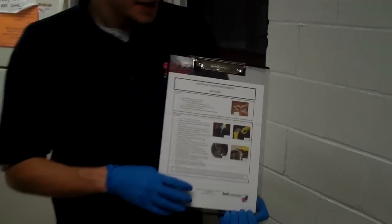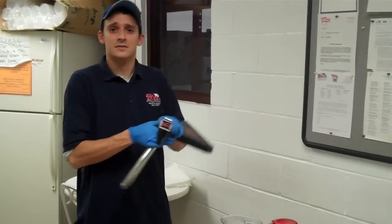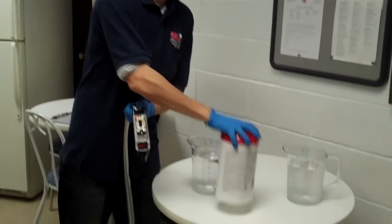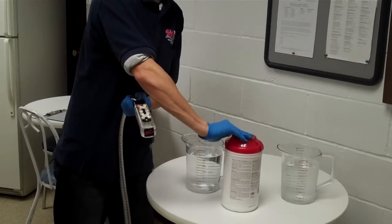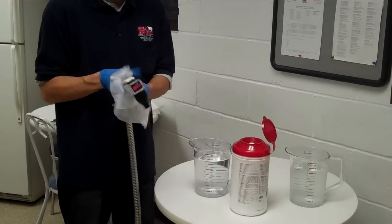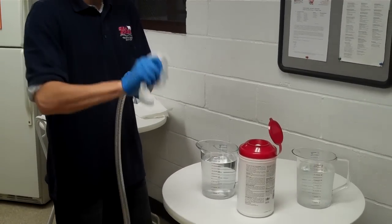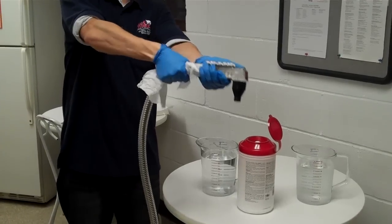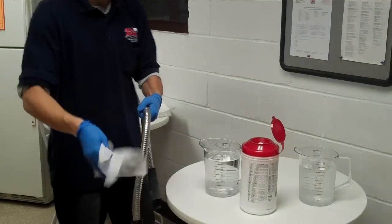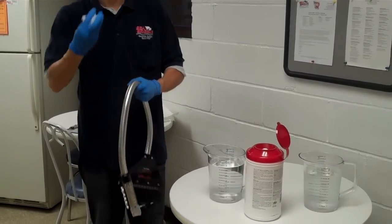For this procedure, we're going to start with your daily cleaning. On a daily basis, you have your standard gun. You're going to want to use a no-rinse sanitizing wipe. Take one of these wipes, wipe down the handle completely, all the buttons, all on the nozzle. Wipe down the sheathing. Use the same wipe and wipe out the inside of your drip cup. And that's good for a daily procedure.